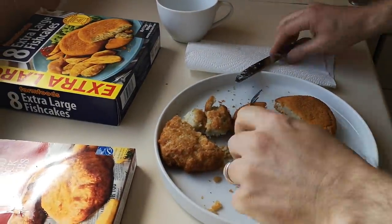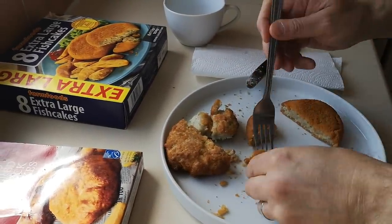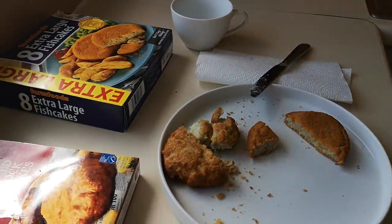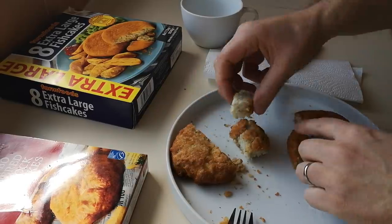Hmm — they are quite tasty, I'll be honest. They're quite salty, and the breadcrumb coating is crunchy. It's got the same flavour as the Harry Ramsden's but there's more salt in them — more seasoning. That's probably why I'm liking them, because of the salt. Let me go back and forth for a final comparison.